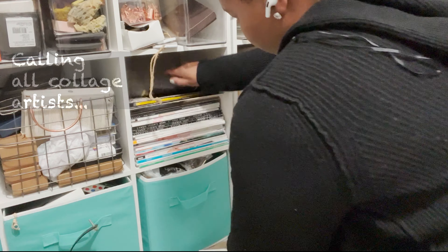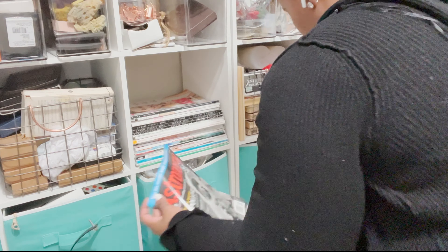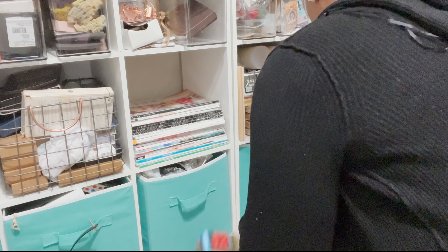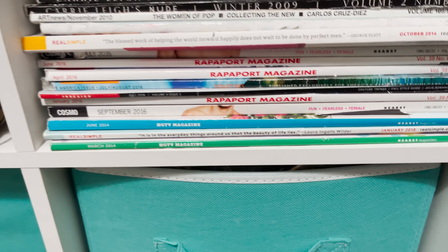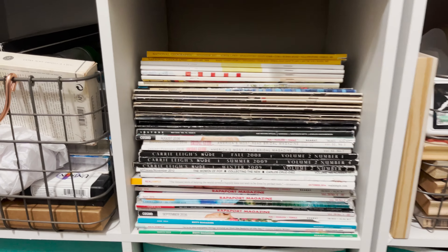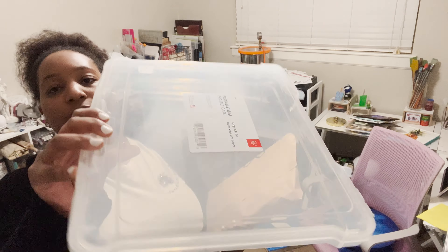Now that those brushes are taken care of, I'm going to do a little bit of organizing on my supplies shelf, making sure to dust everything and throw away anything that's empty. If you are a collage artist and you have a lot of magazines, go through all of them — if it doesn't serve, purge. There are going to be a lot of little scrap magazines you probably won't even need. Reorganize them according to height. Look at this corner — it looks so pretty, I'm so proud of it.